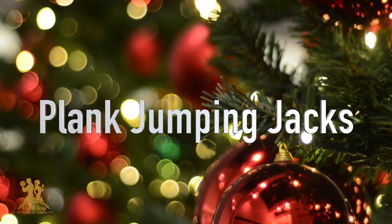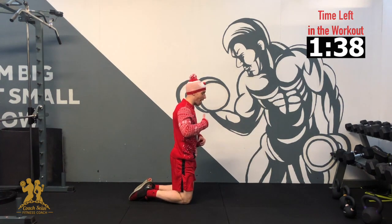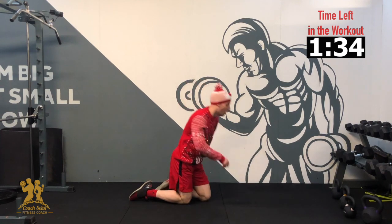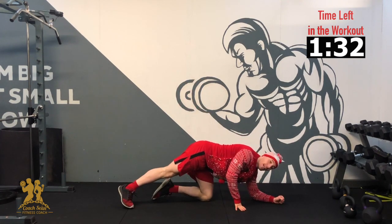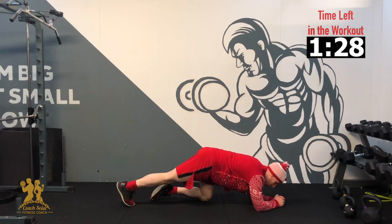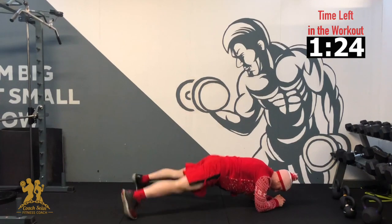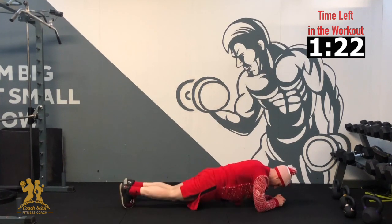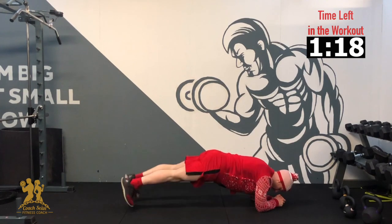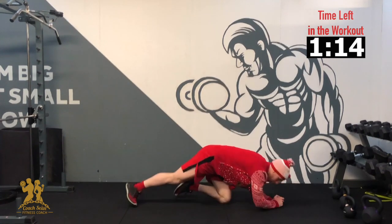Our next exercise — jumping jacks from a plank position. If you struggle, just hold the plank position until I get through to 10. If you can, jump the feet out; if not, step them out. We're going to fly through it. In 3, 2, 1 — jumping out and back, 2, 3, 4, 5, 6, 7, 8, 9, 10. Awesome, good work.